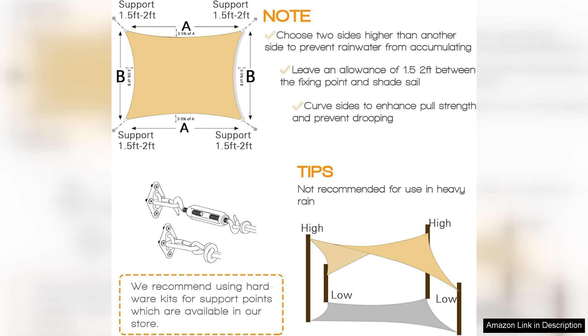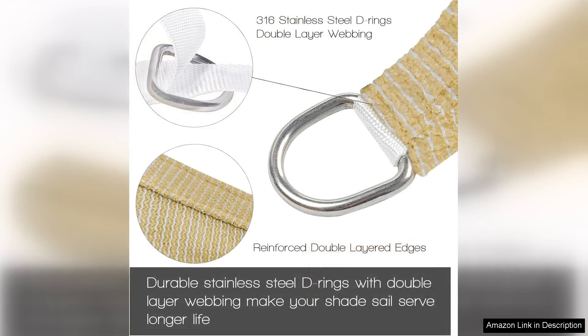In addition to providing shade, this sun sail is also a stylish addition to your outdoor space. The cream color is not only elegant but also helps to reflect heat, keeping the area underneath cool and comfortable. The curved design adds a modern touch and creates a visually appealing focal point in your outdoor space.